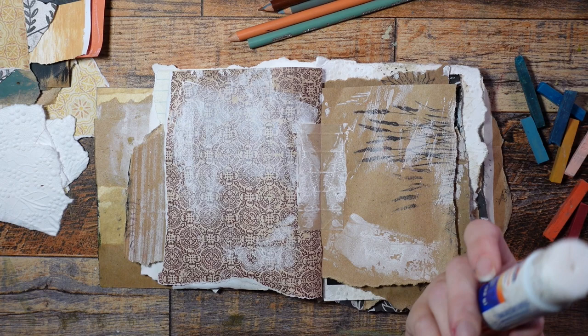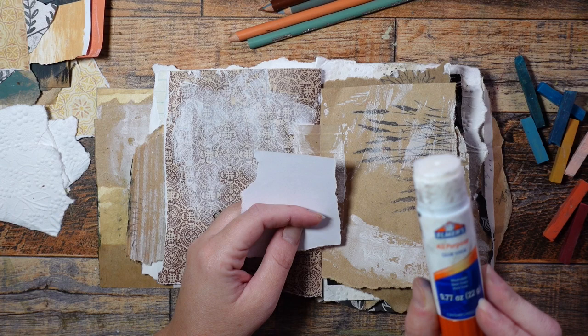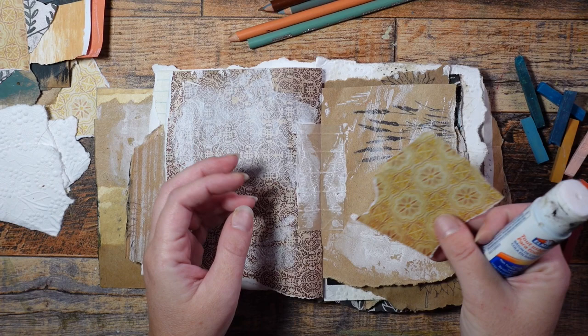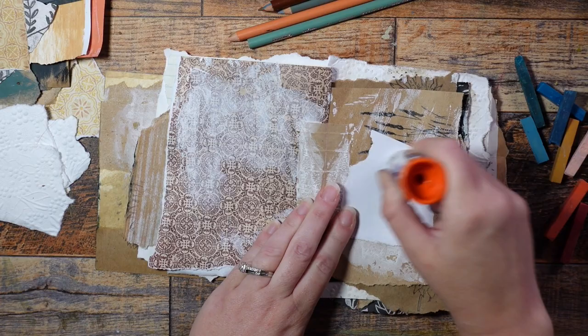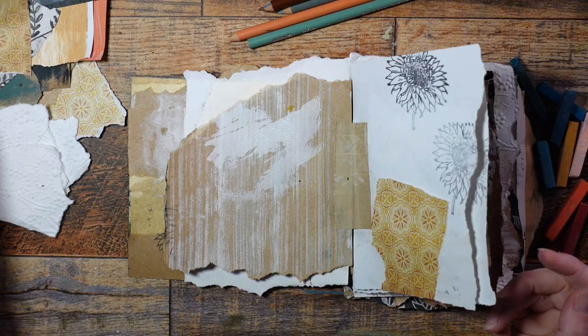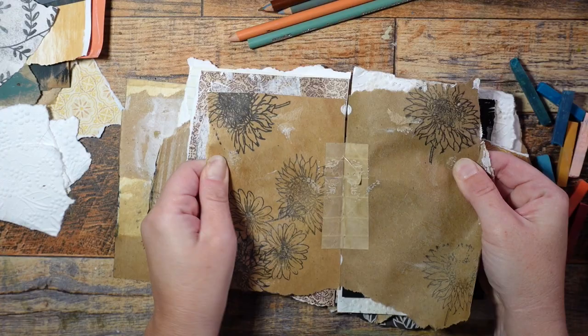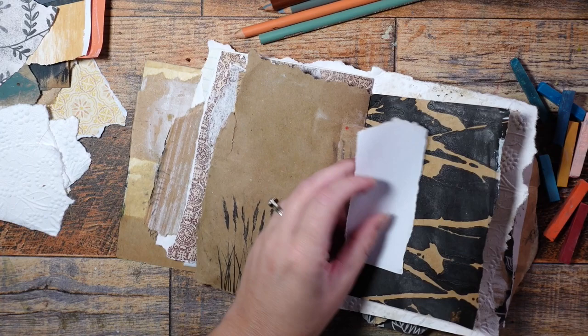So I'm going to get my glue stick. I prefer this to most other methods for collaging in an art journal just because it's cheap, it dries fast, and you're not going to have issues with bubbles. This is just an all-purpose craft glue stick, so it's a little heavier duty than your typical school glue stick. I'm not really thinking about this, just looking for places to put things — maybe pages that don't have enough on them. Most of these are either neutral or they're in my color palette. One of my colors is yellow ochre.